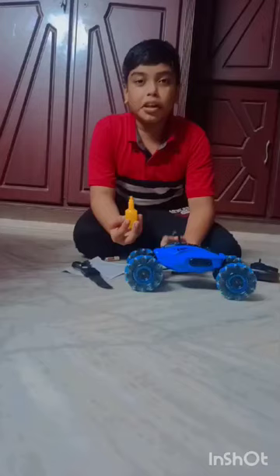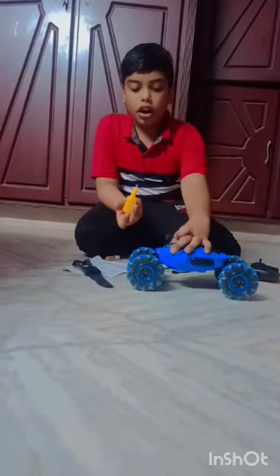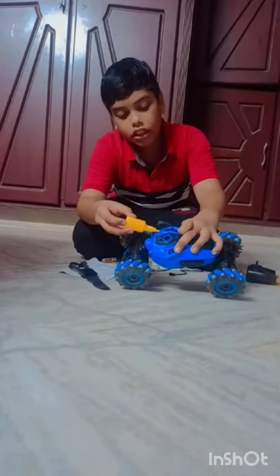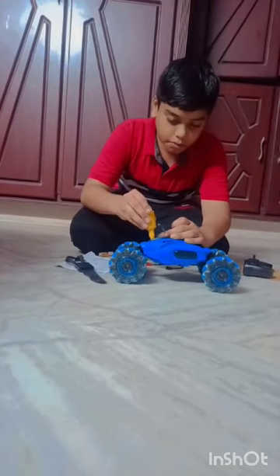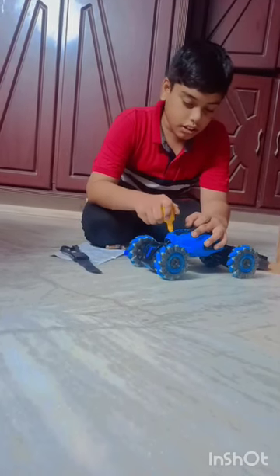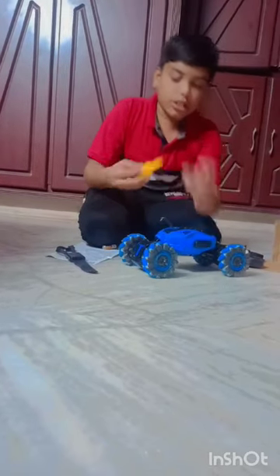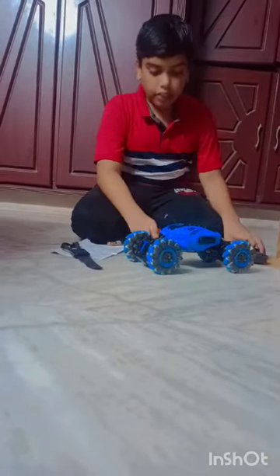So this is the bottle that we need to fill. In this cup we need to keep water. There's a small hole right here — keep it like this, press it, press it, press it. We are filling water, so keep it still like that. Now take this cap off. Now let's see how it works.